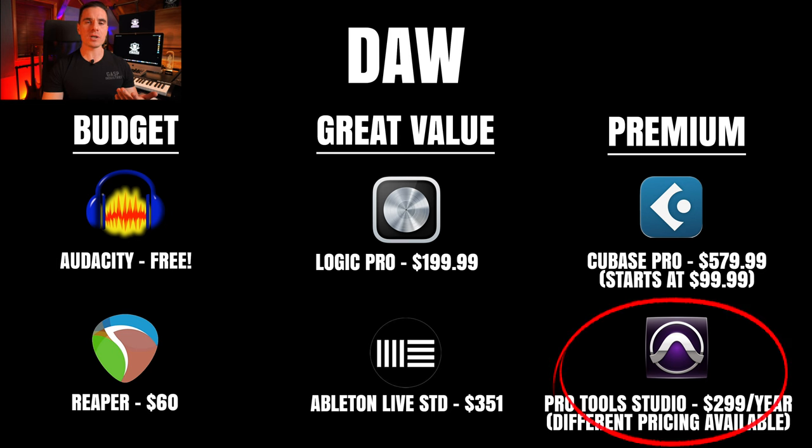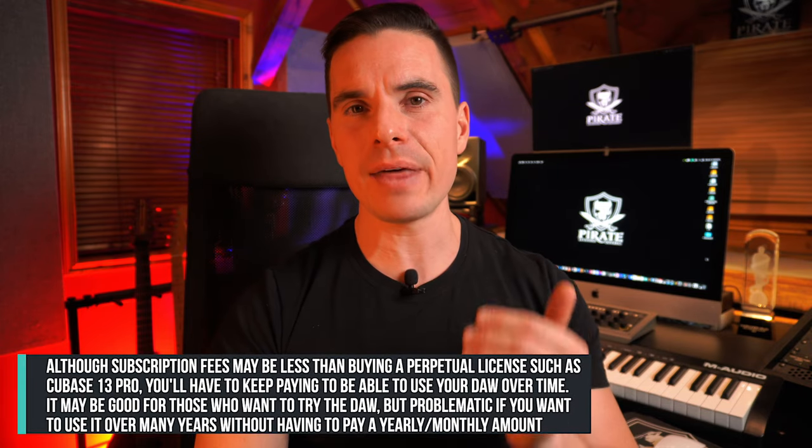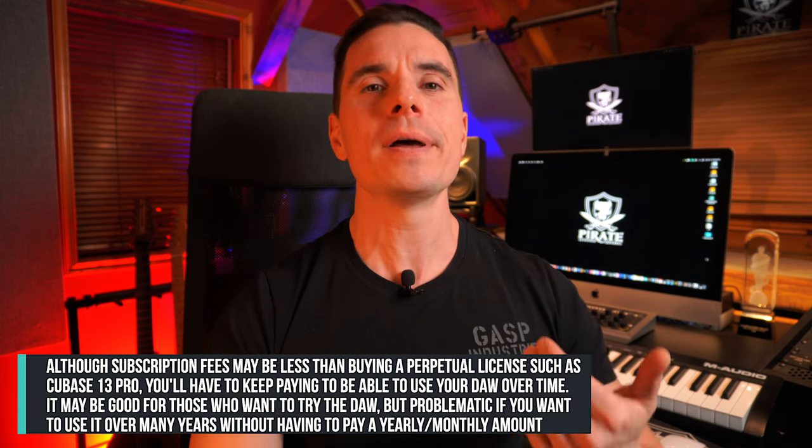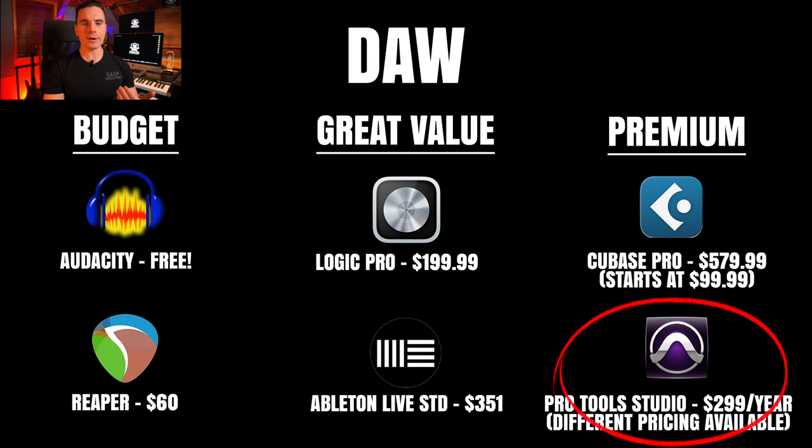The last premium DAW choice is the industry-standard Avid Pro Tools. My main issue with it is that they're gearing towards a subscription model — the day you stop paying, it disappears and you can't use it anymore. That said, Pro Tools needs no introduction: it's one of the most capable and powerful DAWs with extensive support for third-party plugins. For those on a budget who still want to try it, you can pay a cheaper monthly subscription.